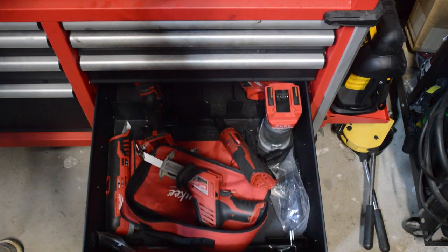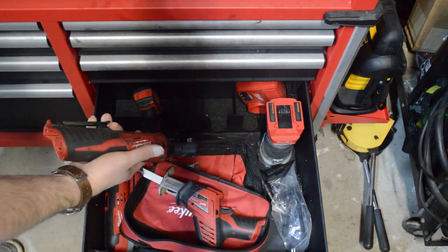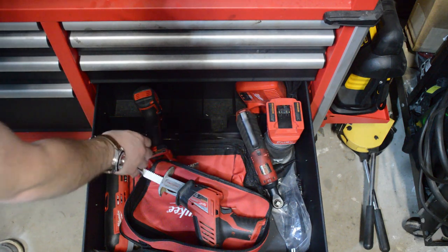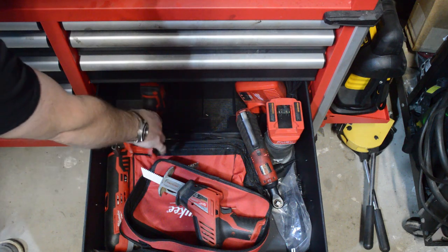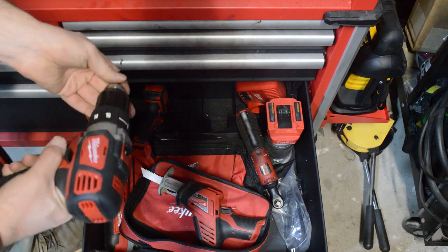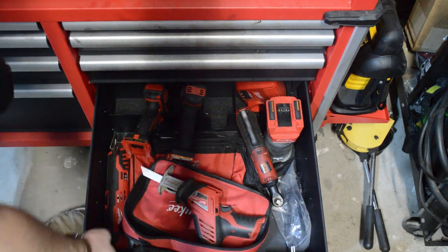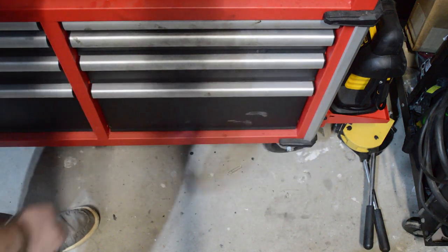Definitely not necessary but you can start getting into power tools. I have Milwaukee stuff but there are other brands just as good. That's a power ratchet. You could either have a set of air tools or use these. You can get impact wrenches — I've got a quarter-inch impact, a decent drill, and impact guns. It's just a great replacement for air tools — not necessary, but nice to have.